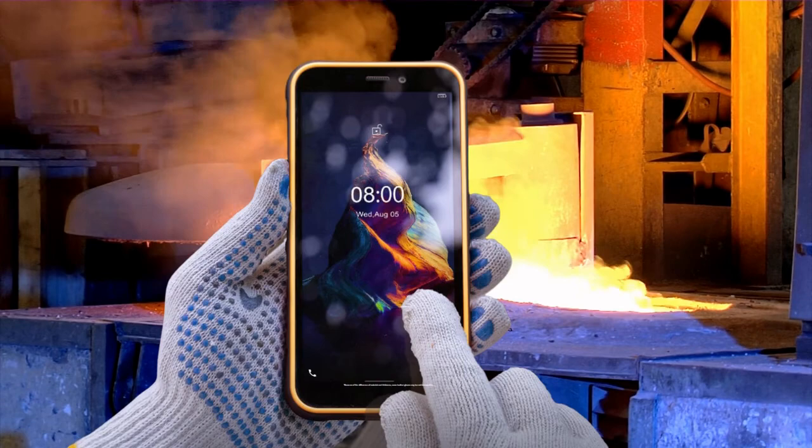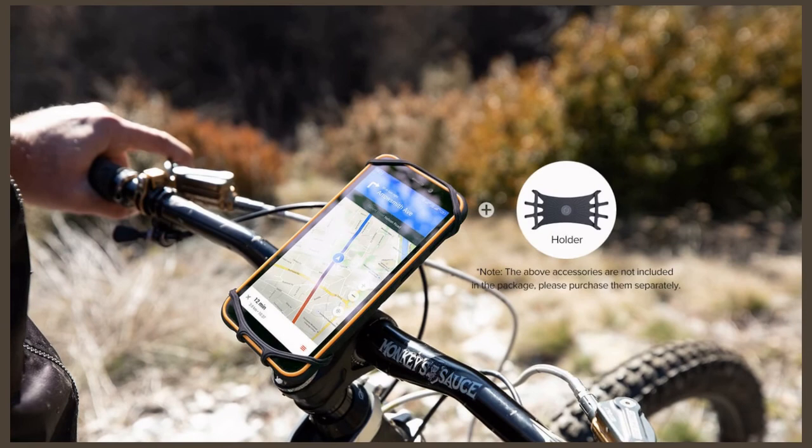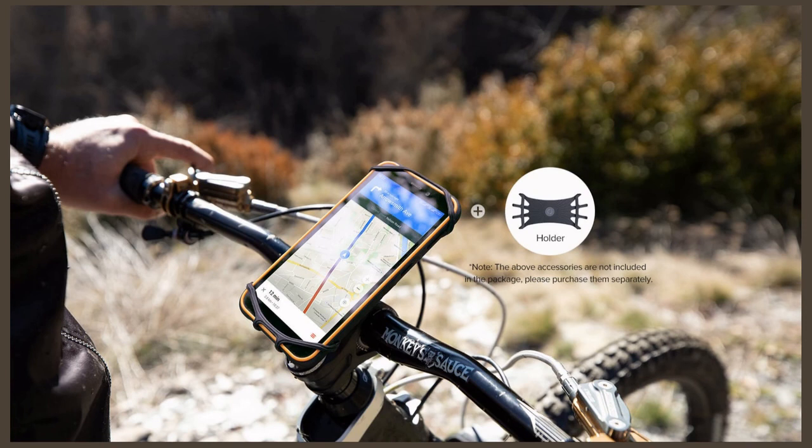With Android 10 OS out of the box, the Ulefone Armor X8i offers you a bundle of new features such as gesture navigation, dark theme, smart reply, and live captioning, helping protect your privacy and providing a simpler, smarter, and more helpful Android experience.